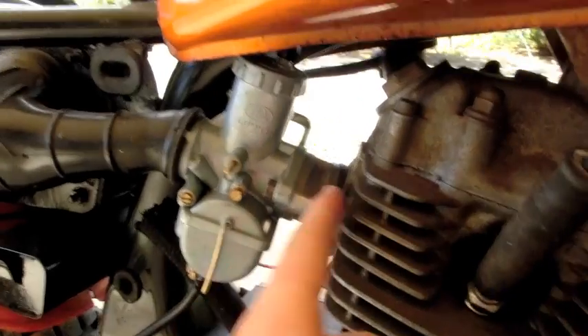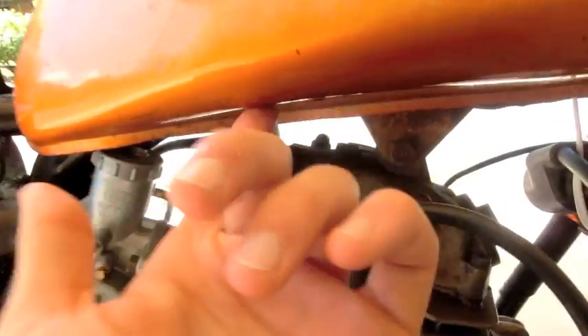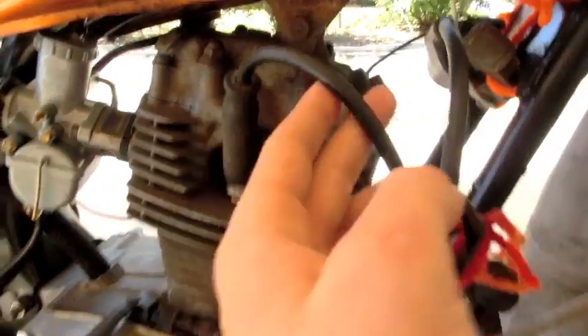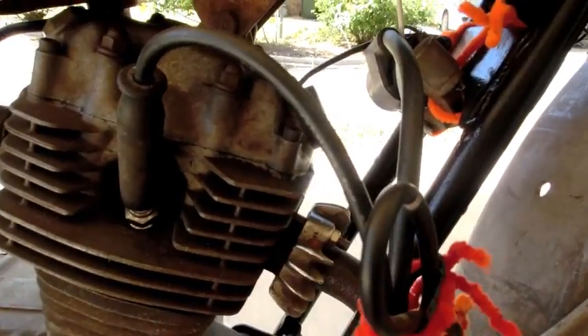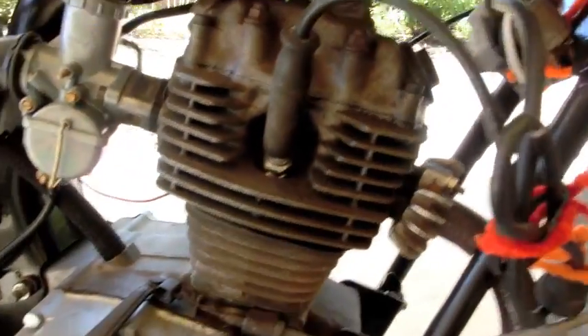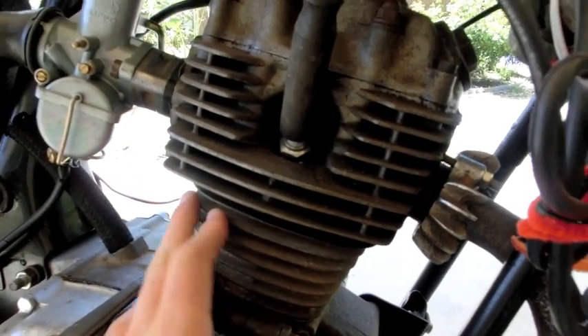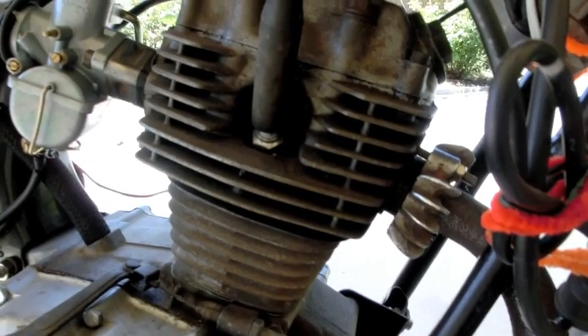Fuel is from the carburetor to the fuel tank — anything getting the fuel into the engine. Electrical is going to be spark, coil, alternator, anything like that. Mechanical could be any other gears, crankshaft, conrod, piston — anything that really moves.